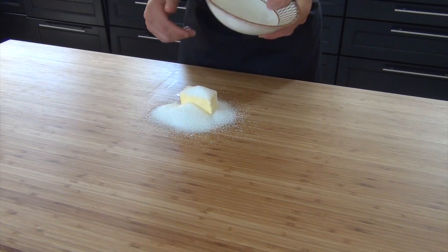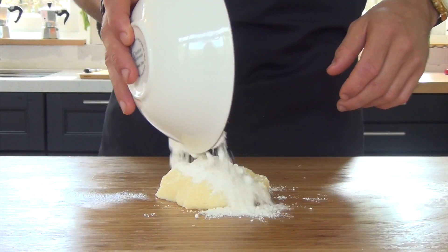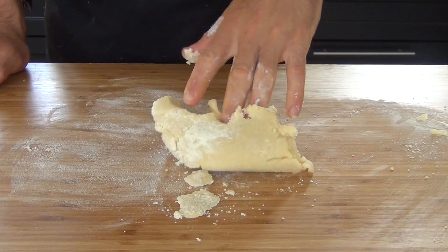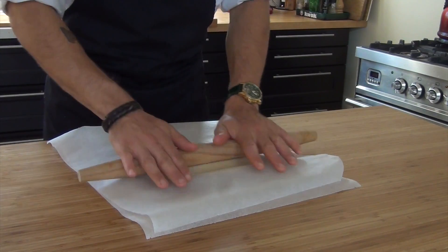After this, mix 80 grams of butter with 100 grams of sugar. Then knead 100 grams of flour through this mixture. Now roll this between two parchment papers until it's 2 mm thick.